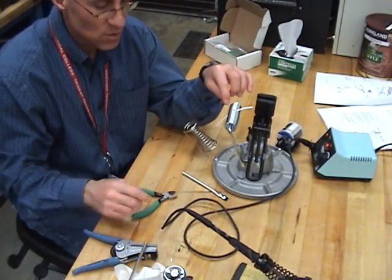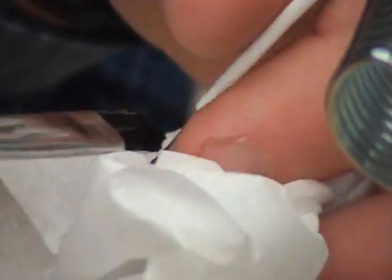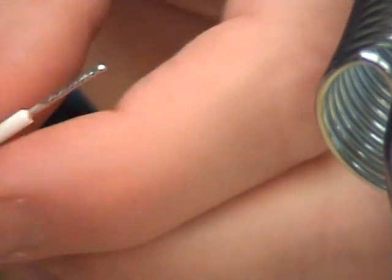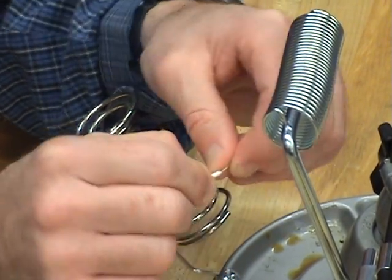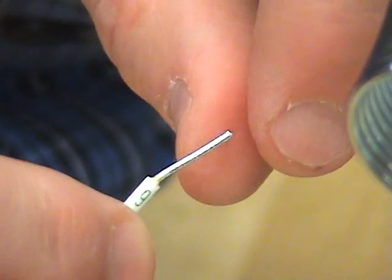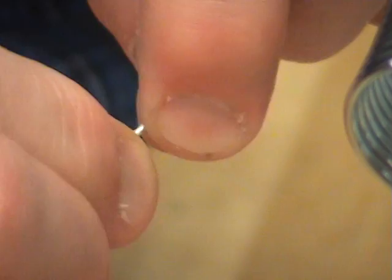The only thing I have left to do is to clean the connection. I clean the connection by taking my stiff bristle brush and cleaning any flux residue to prevent corrosion. I cleaned it and now my wire is tinned. I do not have excess solder up into the insulation, and the strands are still showing — I should still be able to see the strands. I do have a little bit of excess solder on the end here, but it's not too bad.